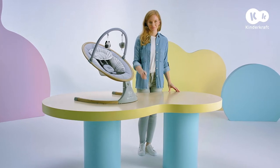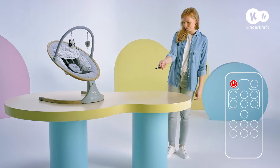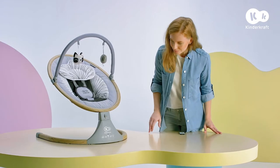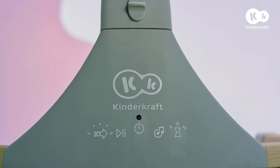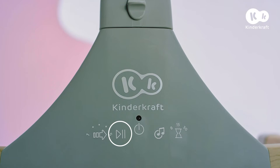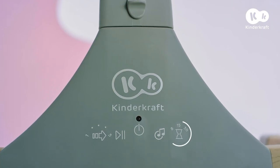The Lumi rocker can be controlled using the remote control. The second method is using the panel. You can use it to turn the rocker on and off, adjust the rocking intensity, turn music on and off, switch between songs, and set the rocking duration.